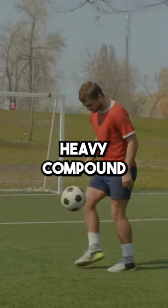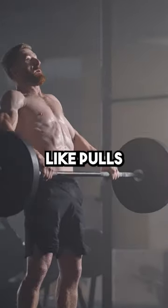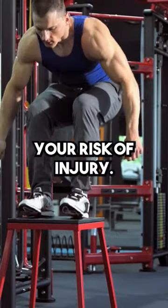Implement heavy compound movements into your routine like squats or lunges. And don't miss out on the explosive movements like pulls and power cleans. These will help you sprint faster, jump higher, and reduce your risk of injury.